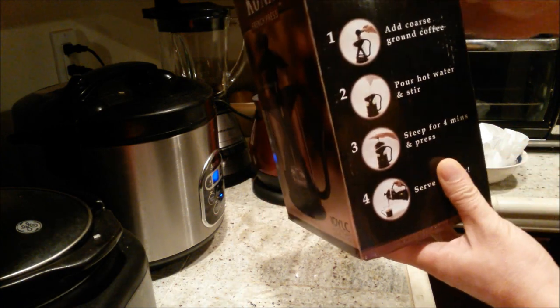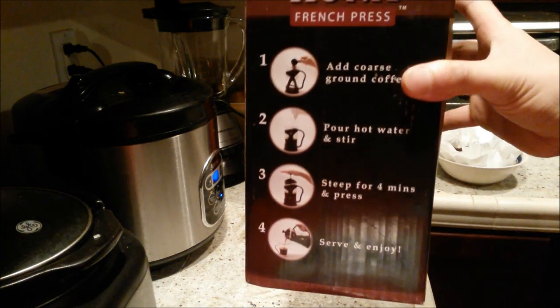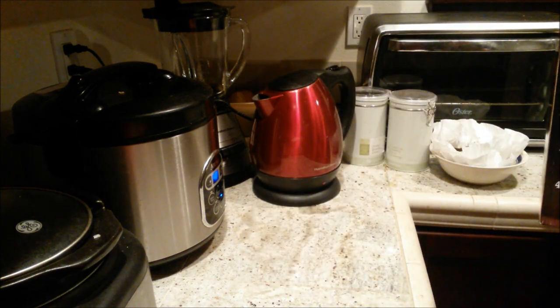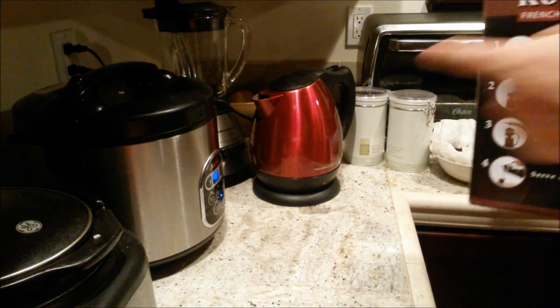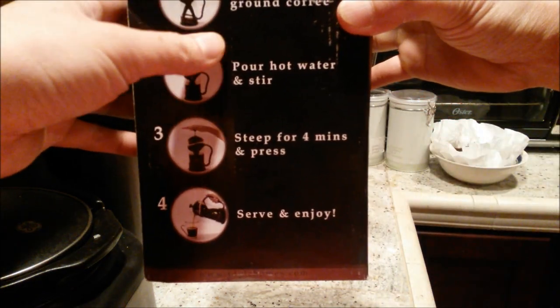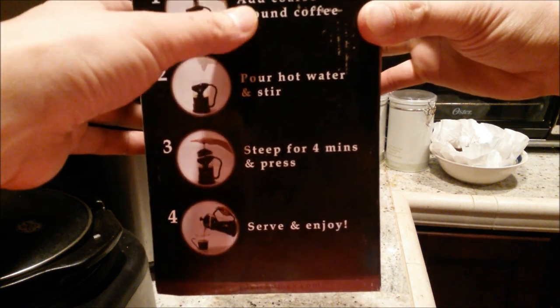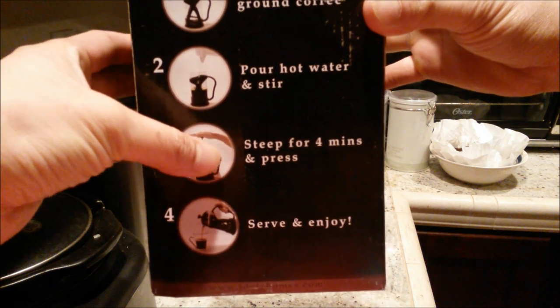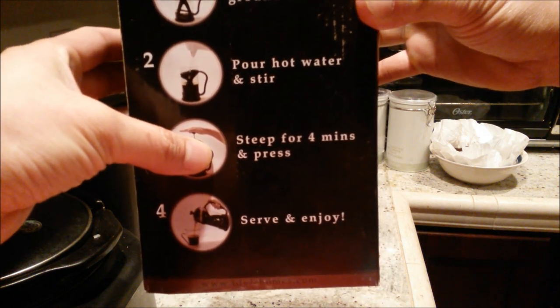Let's check out what the side says. By the way, in the back I have water boiling with my Himex Beach electric kettle — check out the review on that also. So right here on the box it shows the coffee maker usage steps: use coarse ground coffee, pour hot water and stir, steep for four minutes, then press, serve, and enjoy.